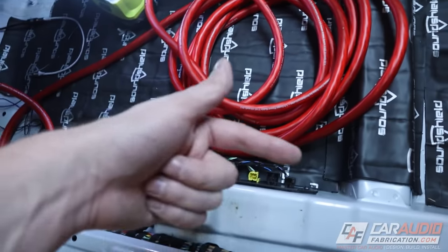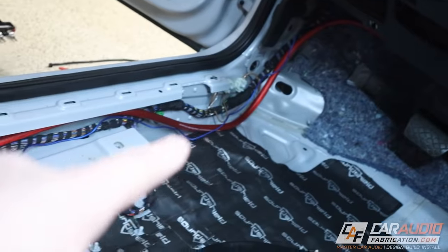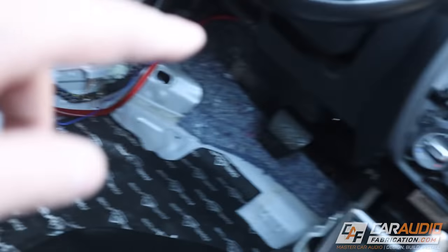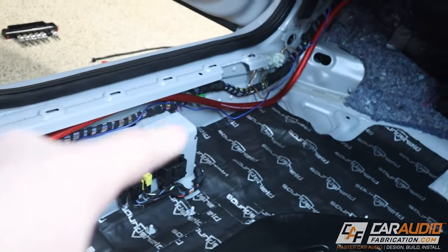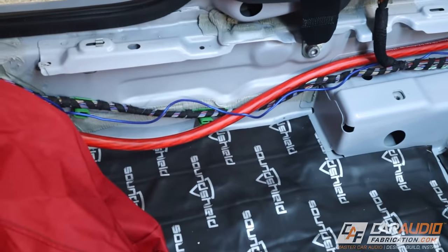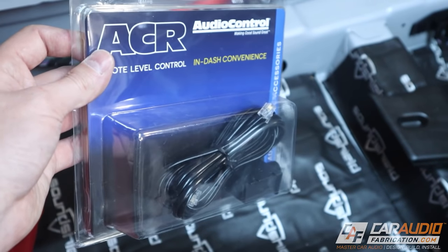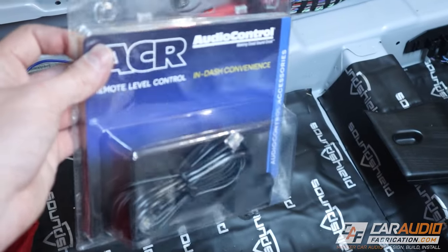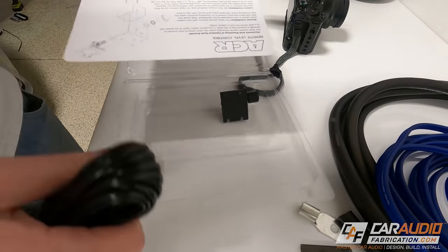Now I can run the rest of the power wire to the back of the vehicle, following along the factory wire harness. I've got the main power wire laid in, and I've also ran the remote wire alongside, which allows the head unit to tell the amplifiers to turn on. It is a little messy for the time being — I'm going to clean everything up once I run all the wires. The last wire I want to run on this power side of the vehicle is the ACR connection wire — this is Audio Control's dash control that we use on the DSP amp to adjust the volume of the subwoofers.